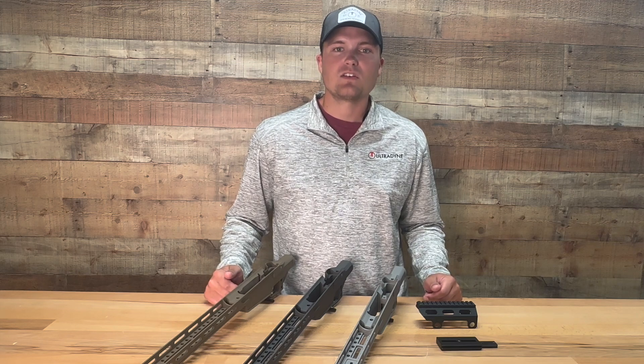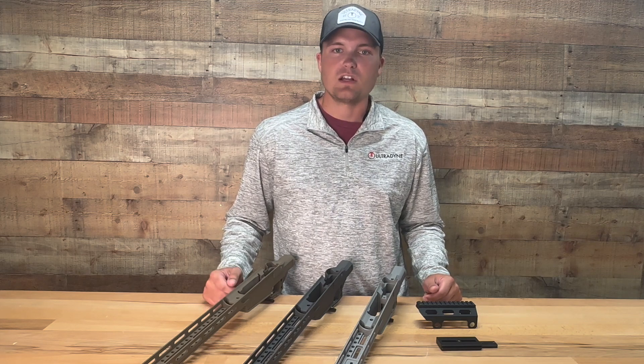Finally, the chassis price must be considered a value when considering features, functions, and benefit for the shooter.